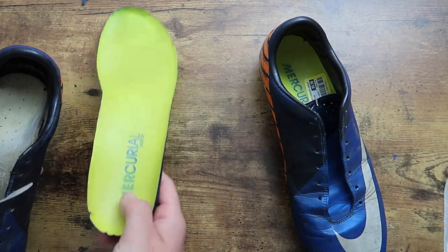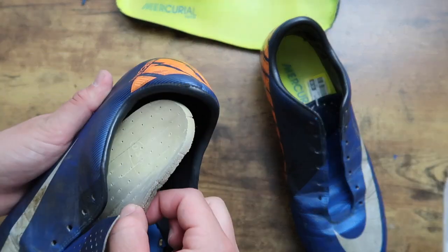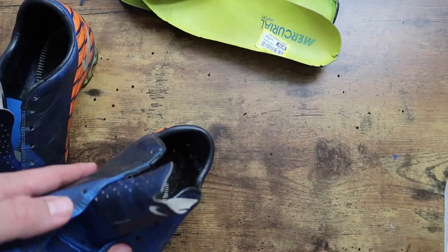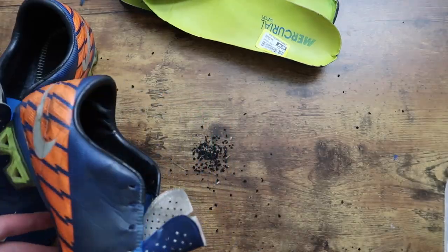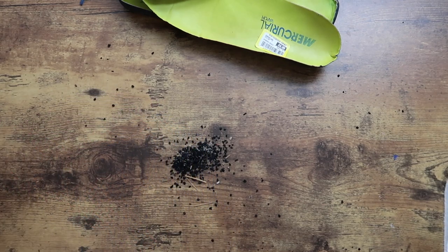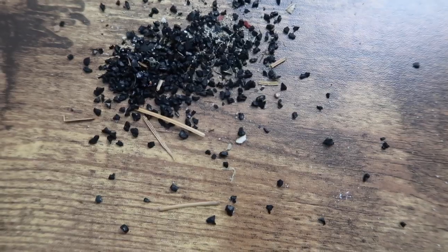I picked these up at a thrift store and apparently the previous owner liked to wear Dr. Scholl's insoles in their boots. I honestly don't know how someone can play soccer comfortably with this many turf beads in their cleats.